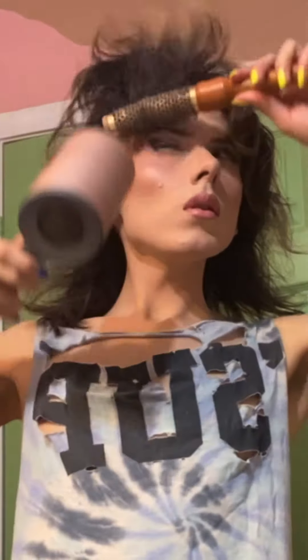Hello, my fellow weirdos of the world! In today's video, I will be showing you how I get my hairstyle.